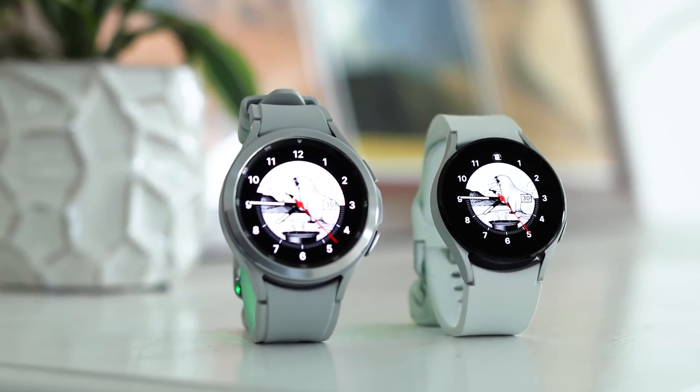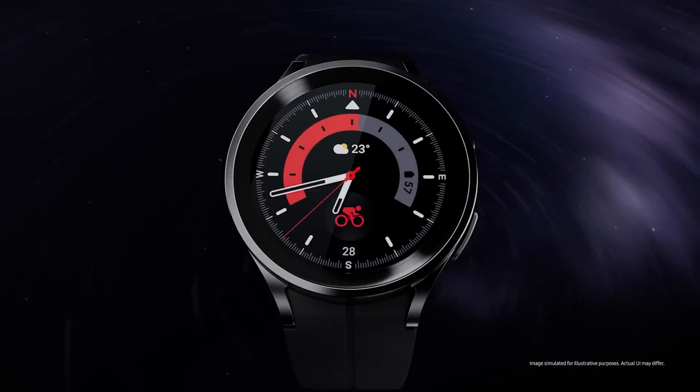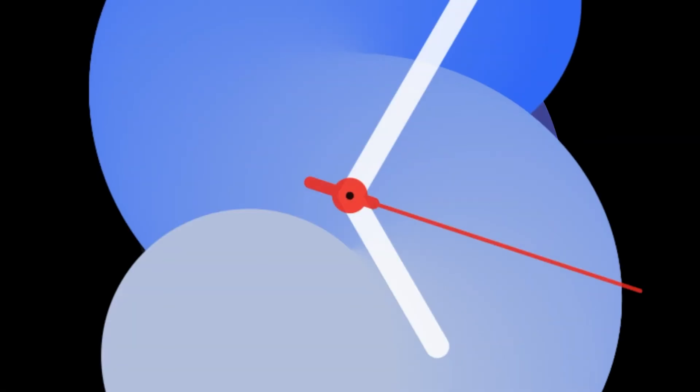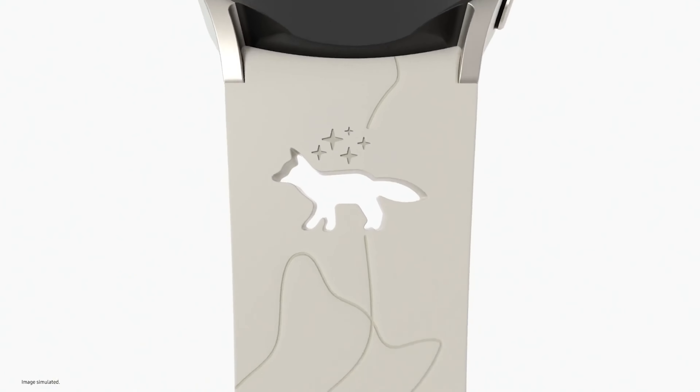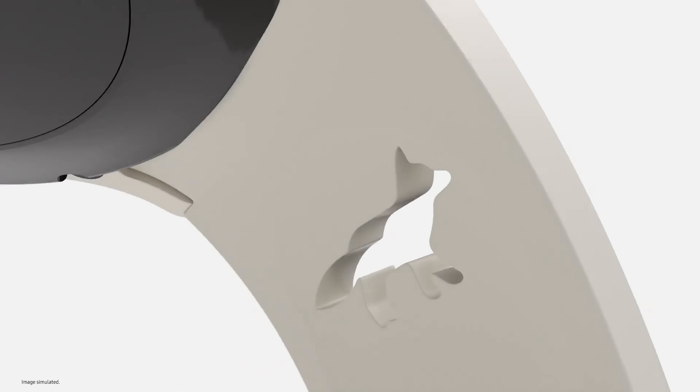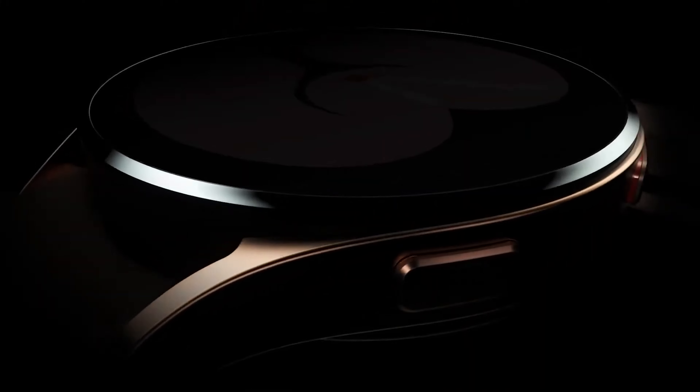As usual, the physical rotating bezel commands a higher price. Reportedly, the Classic models will be available in two color options – black and silver. The 43mm Galaxy Watch 6 Classic Bluetooth version – 419 euros, 43mm LTE version – 469 euros, 47mm Galaxy Watch 6 Classic Bluetooth – 449 euros, and 47mm LTE version – 499 euros. These prices supposedly correspond to the Galaxy Watch 6 series in France, so slight variations for other European markets may exist.